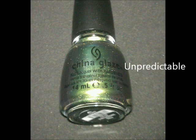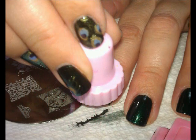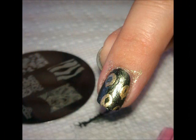Then we're going to use China Glaze Unpredictable, and we're going to just stamp right over the top of it using the same image, those peacock feather looks. Here the flash has sort of made it look gold, but you'll be able to see it a little better later.